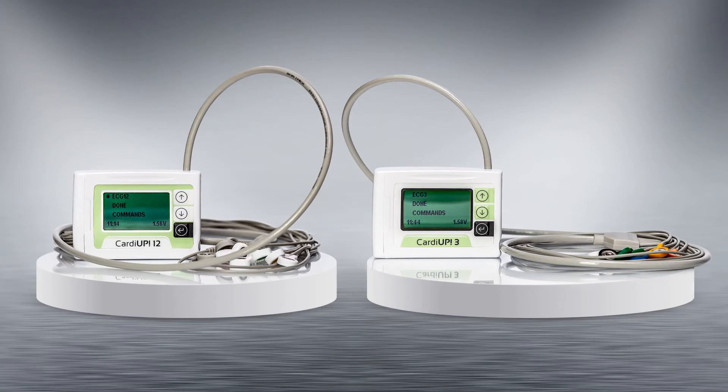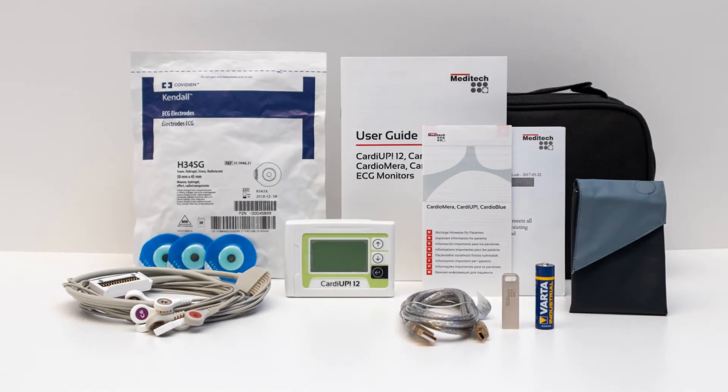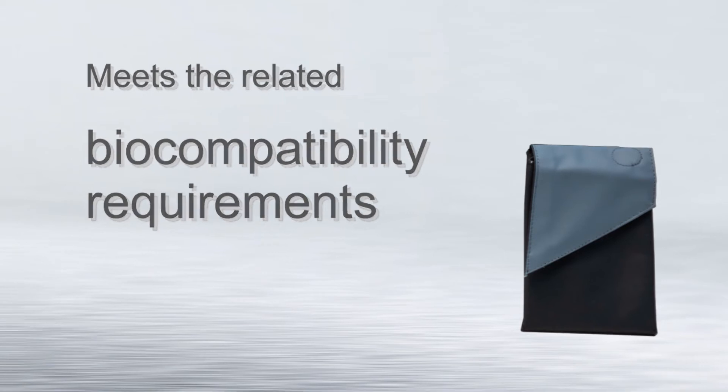Both units provide full disclosure recording for up to 7 days, so you won't miss a bit. The suitable carrying case is not only easy to clean and comfortable to wear, but its fabric also meets the related biocompatibility requirements.